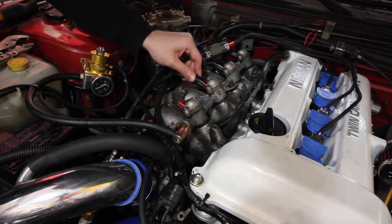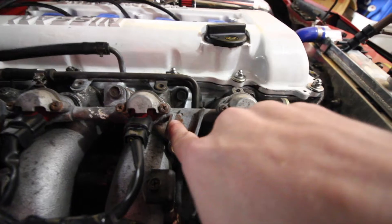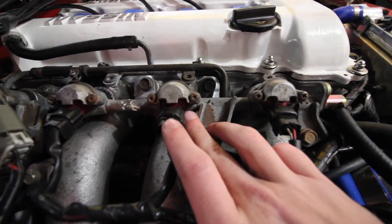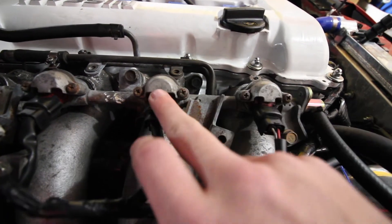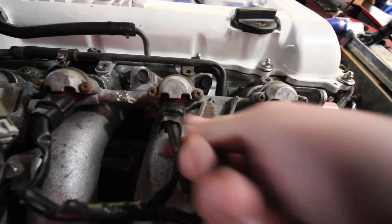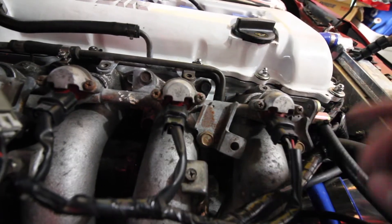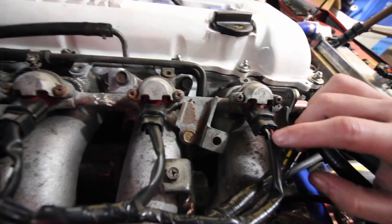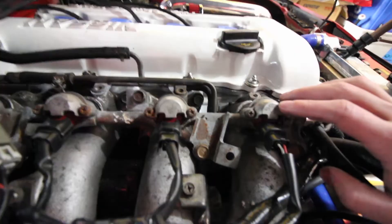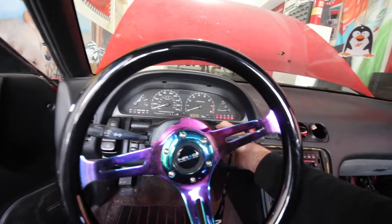Now we're going to plug the injectors back in. Remember, this injector came from cylinder one and this one came from cylinder two. The misfire we're having is because this injector wasn't firing. By moving it to cylinder two, if we unplug this injector or the coil pack while the car is running and we don't notice a change in idle, we'll know it's the injector. If we pull the other one and idle doesn't change, we know it's something wrong with the harness. Then Damien's going to have to come help me figure that out.